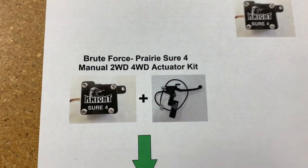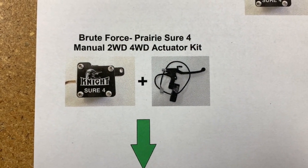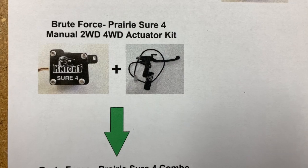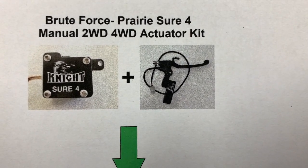Our first kit, our base model kit, is our Brute Force Prairie Shore 4 manual two-wheel drive four-wheel drive actuator kit. The basics of the kit include your manual Shore 4 actuator along with a manual hand lever.